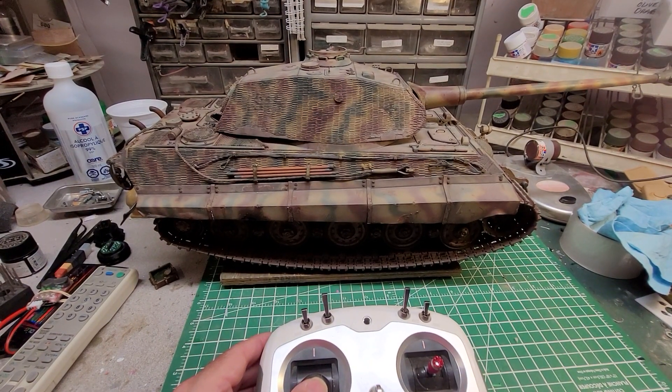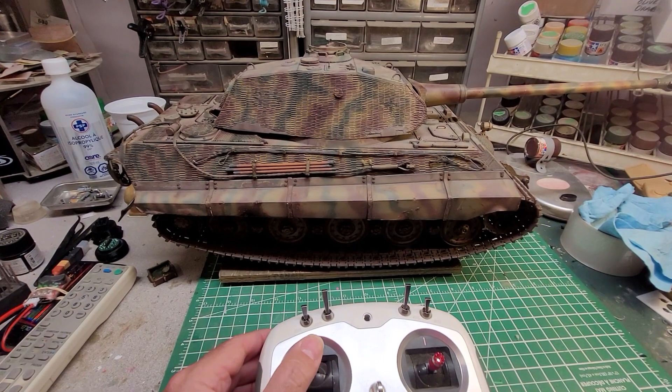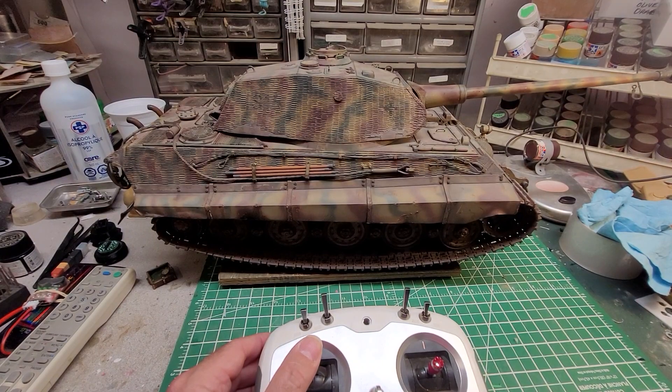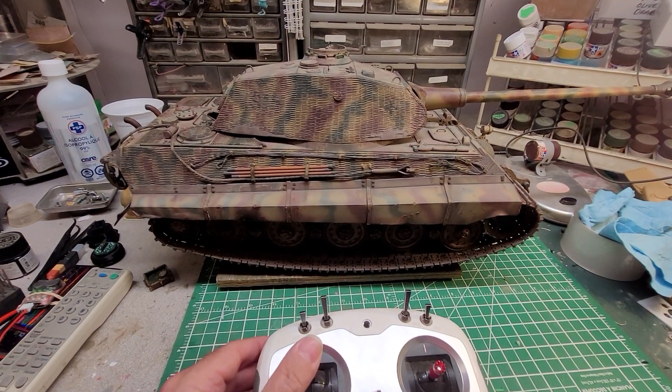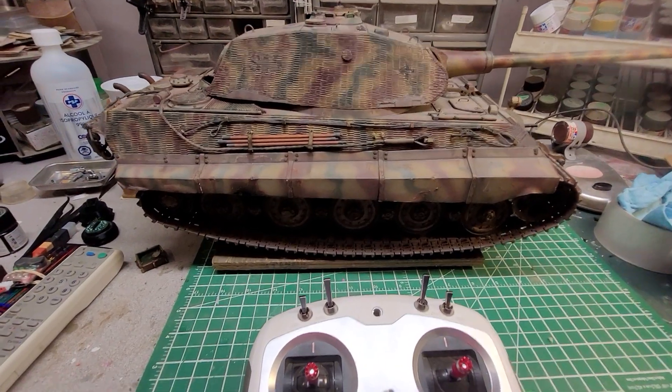No matter which way you put it, it'll just continue to run, but you can make it go up or go down. That's pretty easy for that one.